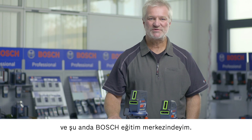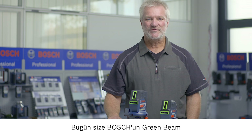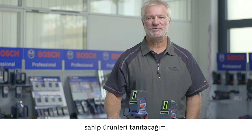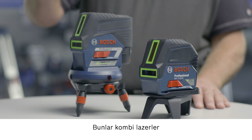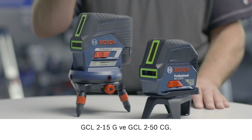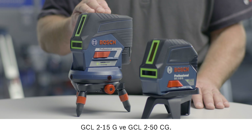Hello, I'm Joachim Megeler and I'm at the Bosch Training Center. Today I'd like to present to you the green beam products from Bosch — products which have green laser lines instead of the usual red ones. The products in question are the GCL 2-15G and the GCL 2-50CG combi lasers.